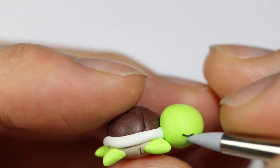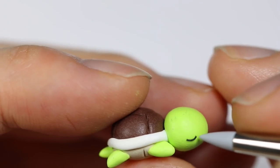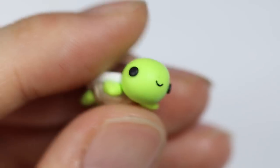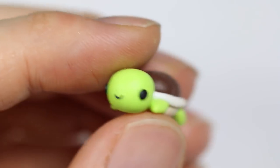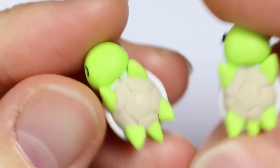Then you want to add the eyes. Here I added a sleeping turtle so I can put that on top of the tank, and I also added a smiling turtle to be in the water. And here are the two turtles completely baked.